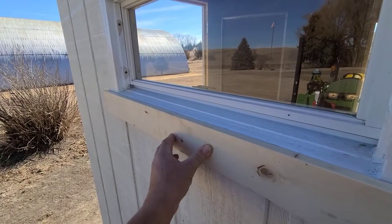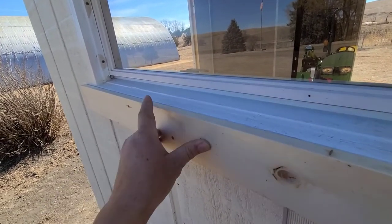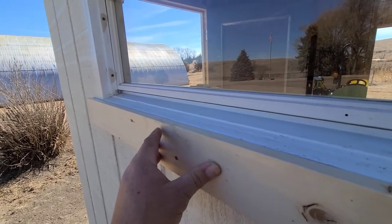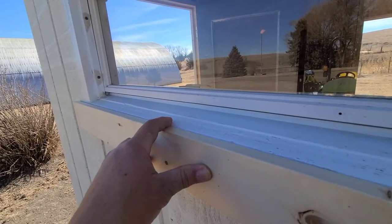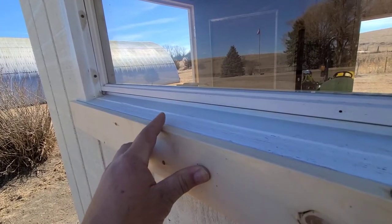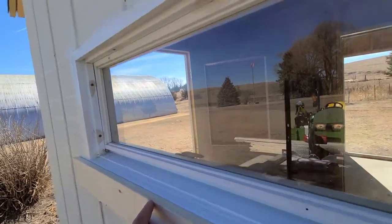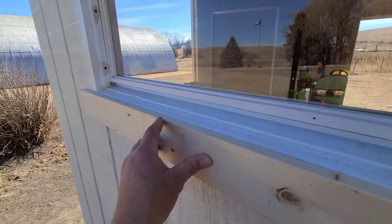I'm starting to cut the 1x4s and when we get a few cut we'll show you what we're gonna do. We got our board cut here and you can see the bottom of the windowsill is slanted, and then this is horizontal — perfectly flat. So what we want to do is match this angle with the top of this board so we don't have snow and rain sitting up on top. That's about a 15-degree angle, so anytime we have a horizontal surface — whether it be the bottom or top of the window — we're gonna cut the top surface at 15 degrees to match.